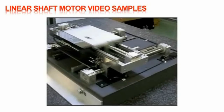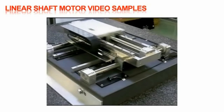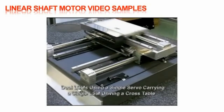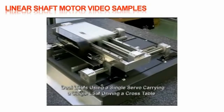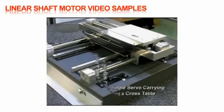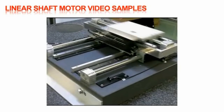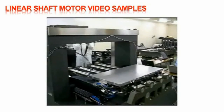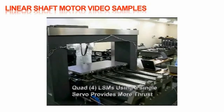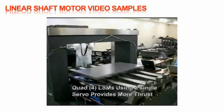These next two videos show different combinations of multiple shaft and forcer designs. The first shows an XY table design where the Y axis uses dual shafts and forcers running from a single servo amp, while carrying the X axis driven with a single shaft motor. The second example shows four shaft motors running from a single servo amp to provide more thrust for the application.